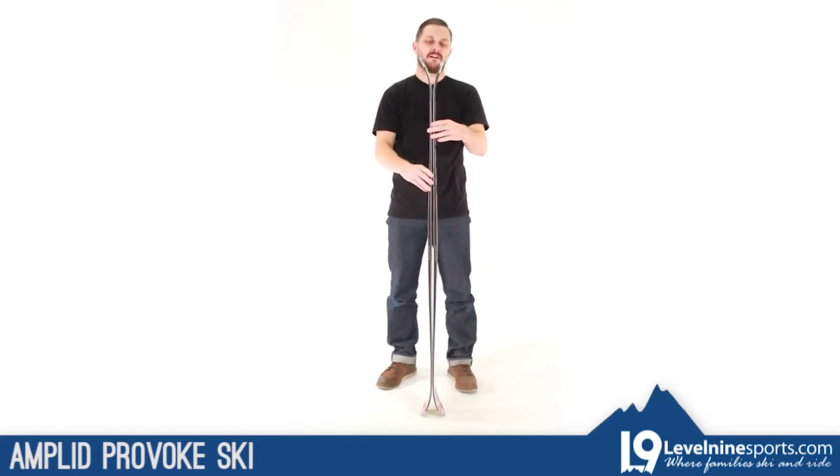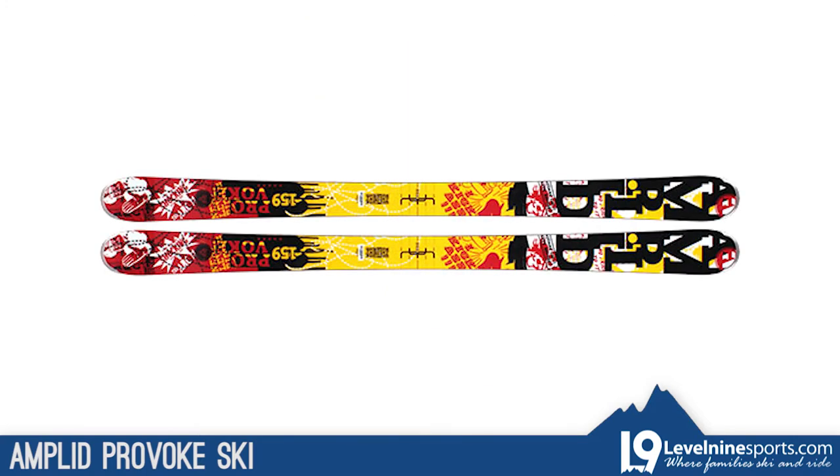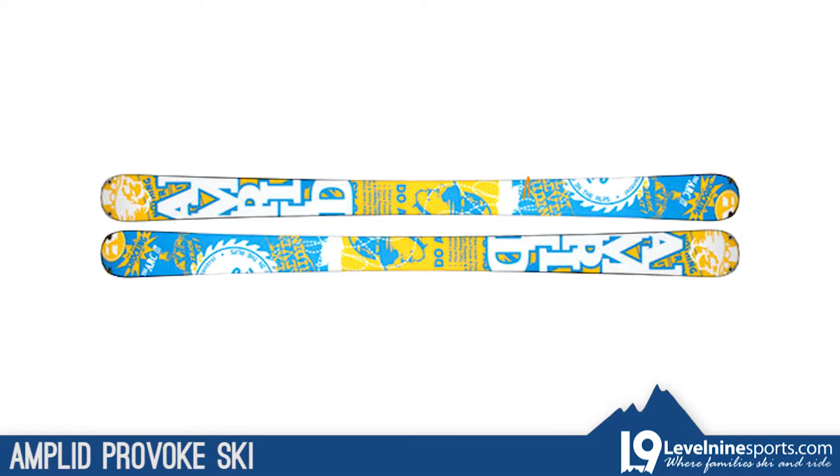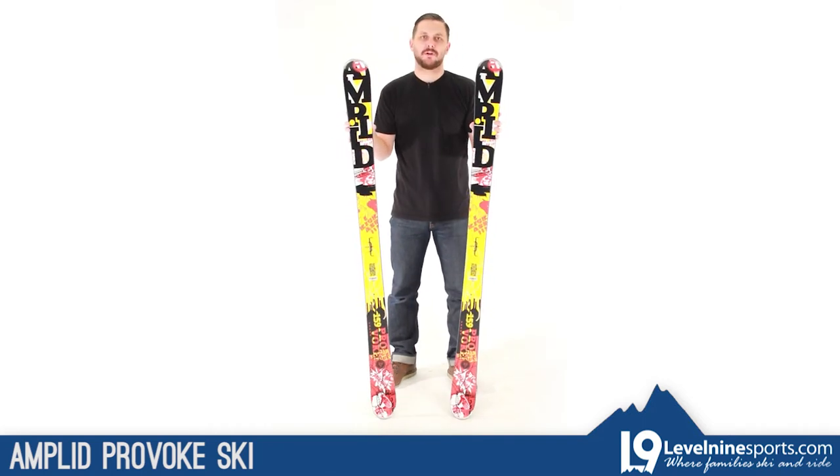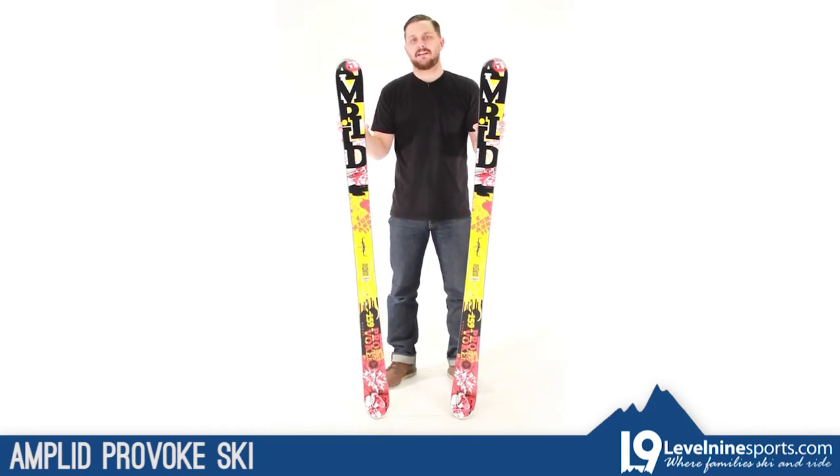For the beginner all the way up to the expert, this is a ski that should be able to handle anything you throw at it. Obviously being a twin tip, keep in mind that you're going to probably want to ski backwards as much as you ski forward. So the Ampload Provoke twin tip — check it out at Love Online Sports.